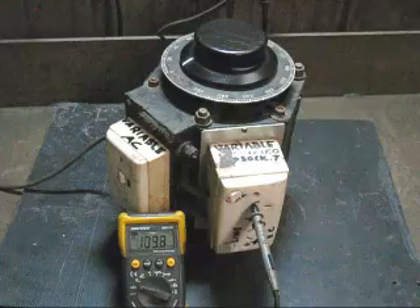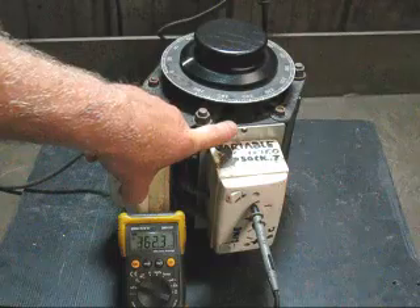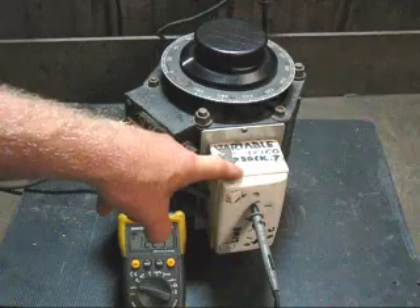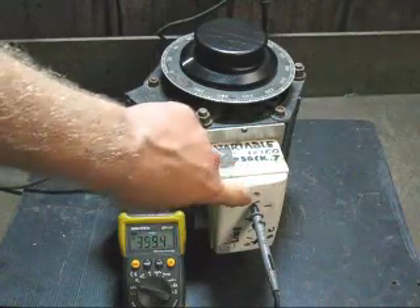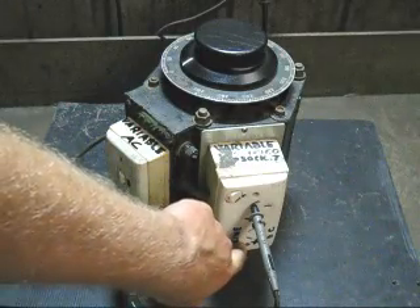Another great feature with this Variac: the last owner put two bridge rectifiers in the power point. One outlet provides variable DC and the other at the bottom provides line DC.